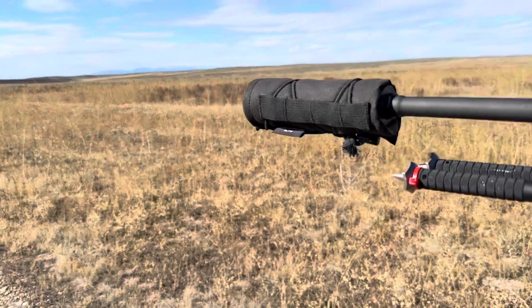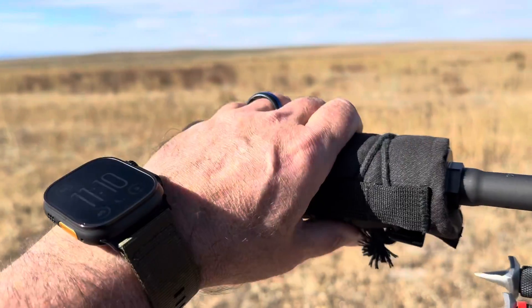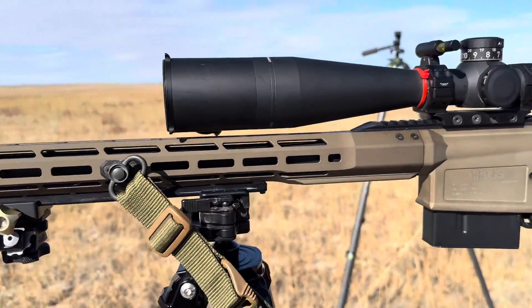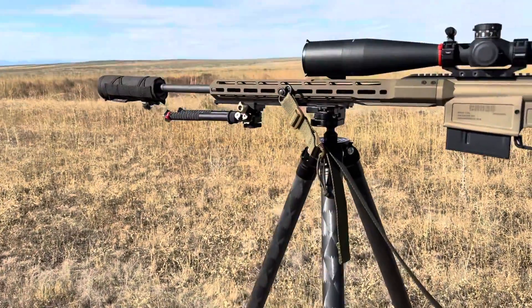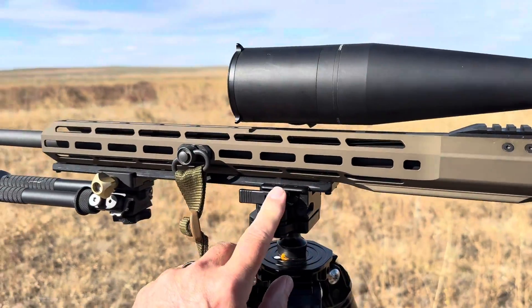Hornady rings and Atlas bipod. We've got our CAT suppressor with an Armageddon Gear cover so we don't get any heat rising in the optic. Set up on a TwoVets inverted tripod with an Anvil 30 head to lock it all in.